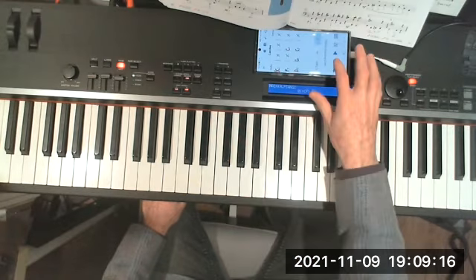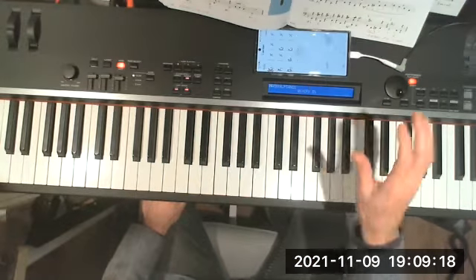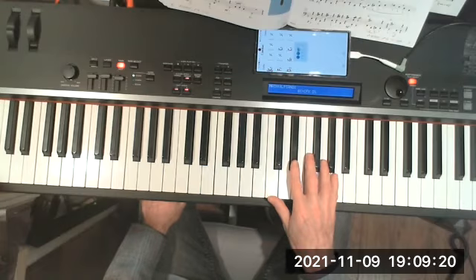I wouldn't slide. So here we go on C Jam Blues, nice slow greasy tempo. One, two, three, four.